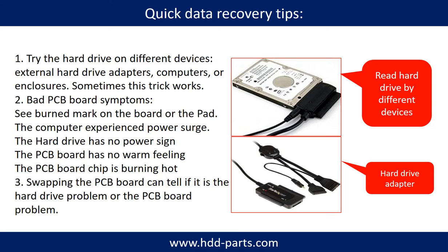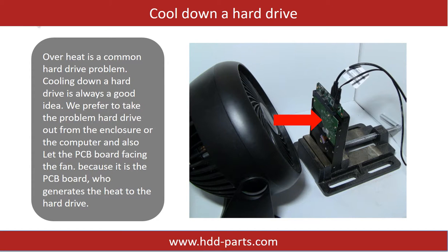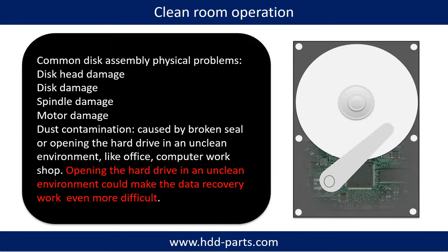Another way is swapping the hard drive PCB board. Swapping the PCB board can fix problems caused by a faulty PCB board. There is a cost in swapping the PCB board, but it is way cheaper than sending the hard drive to a data recovery firm. Overheat is a common hard drive problem, so cooling down a hard drive is always a good idea. We prefer to take the problem hard drive out from the enclosure or computer and let the PCB board face the fan, because it is the PCB board that generates heat to the hard drive.